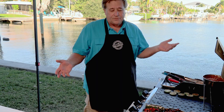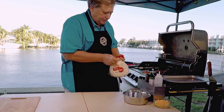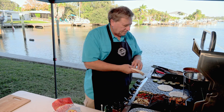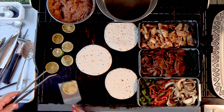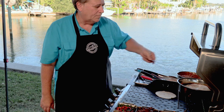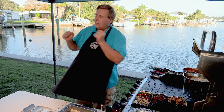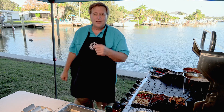Now the only thing left is to make some tortillas. I've got some basic flour tortillas and I'll throw them down on the grill on high. I love grilled citrus — grilled oranges, limes, lemons — it just changes the flavor a little bit. You just want to warm the tortillas up a little bit. This is designed as a grill and serve — we take it right off the grill, into the house, put it on the table with hungry people waiting for dinner.